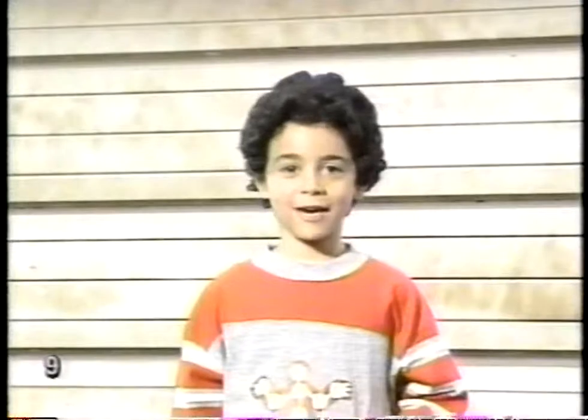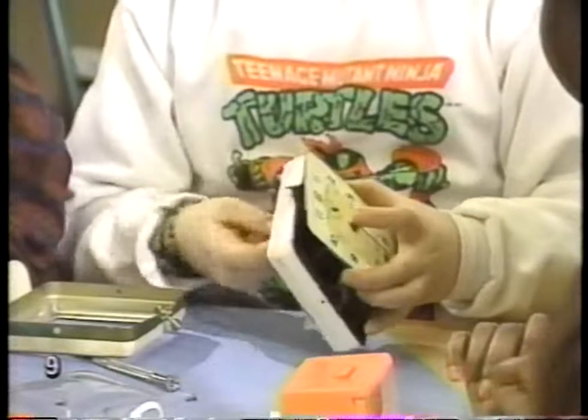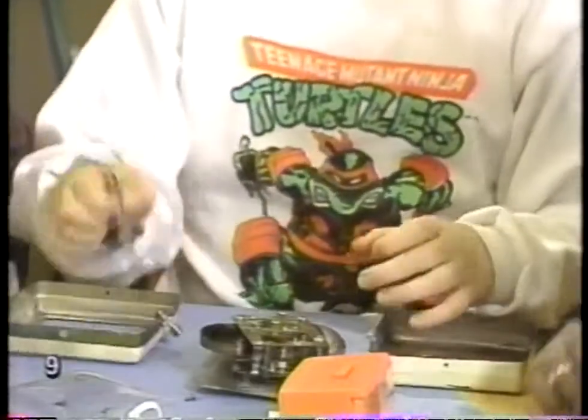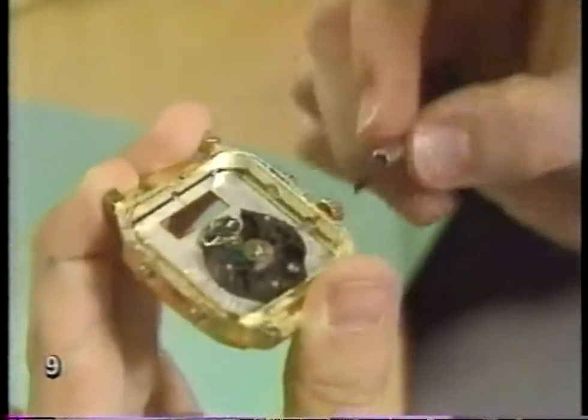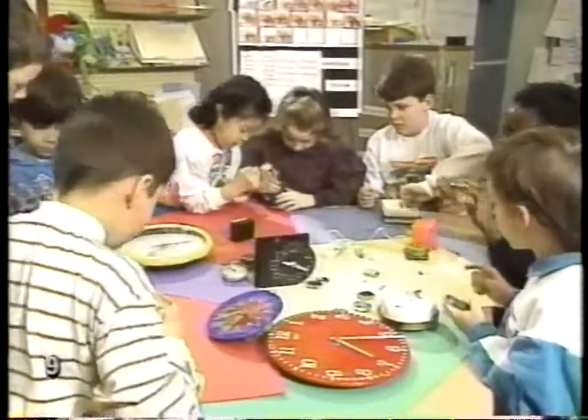What is a clock, and how does it work? You could take one apart and find out. Taking a watch or clock apart is pretty tricky. I didn't think it would be so hard to take apart a watch. They have so many little pieces, and each one does an important job.